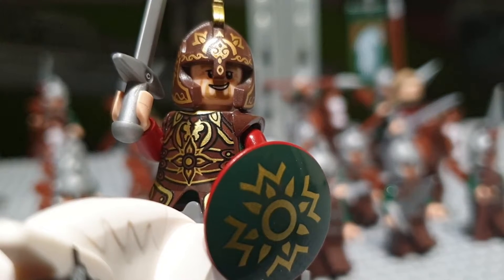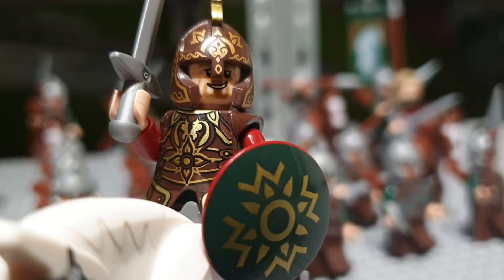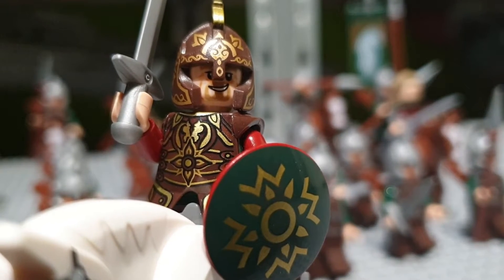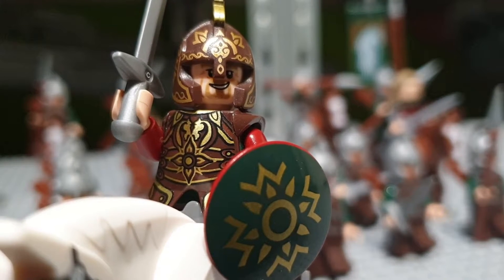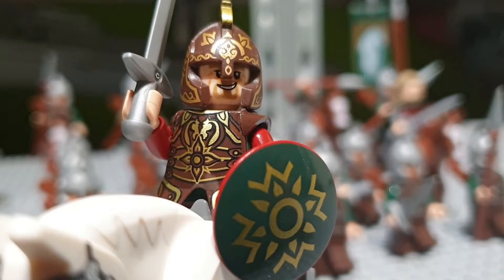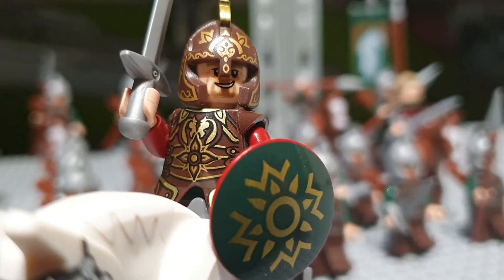I think that LEGO eventually did a great job at recreating this minifigure and I would have loved to have seen King Theoden in a set like Edoras, maybe a gold set or something. It would have been a great idea for LEGO to compensate for the normal sets that it had made.